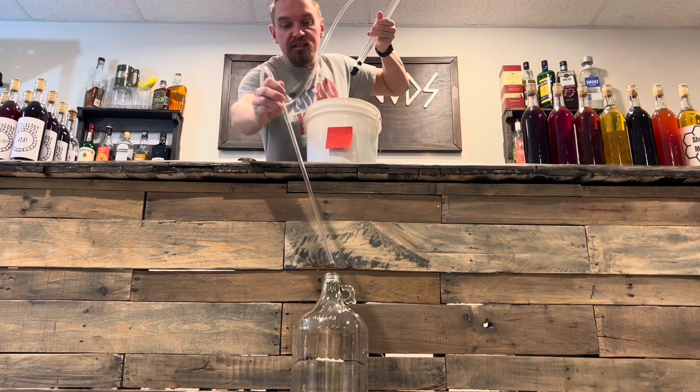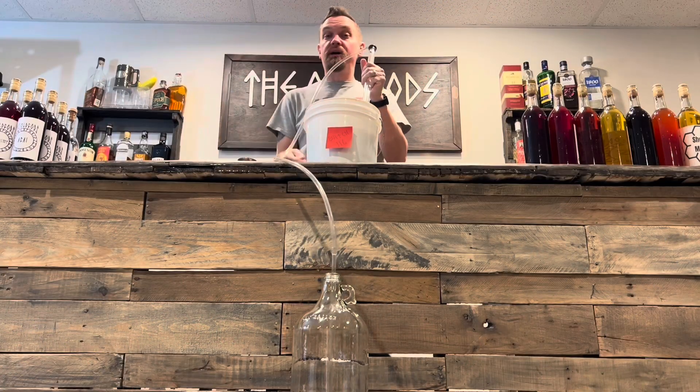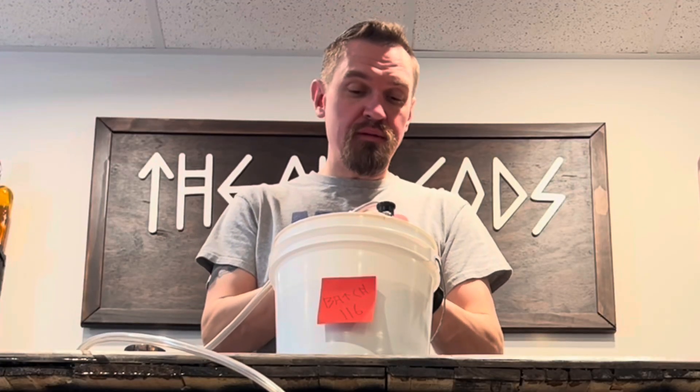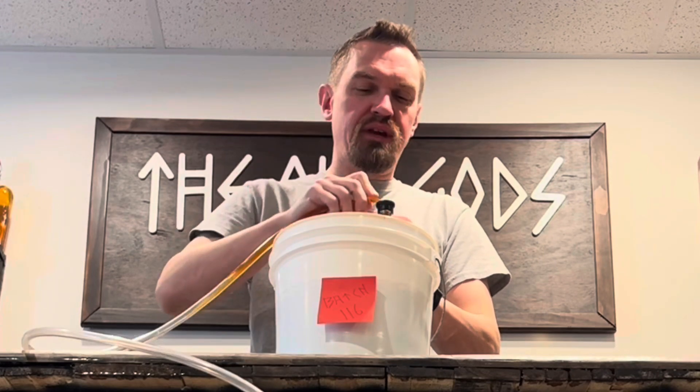We're gonna use this mini siphon to transfer our mead from our bucket to our glass carboy. As long as our bucket is raised above the carboy, gravity should do most of the work here.